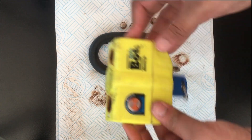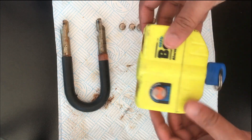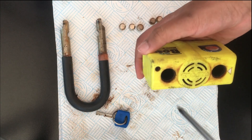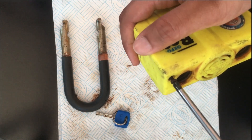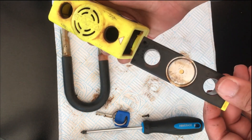So the main body of the lock itself, let's just put these off to the side for now. We have a key in there, let's just remove that. Let's take this thing apart. I've had some problems with rust.